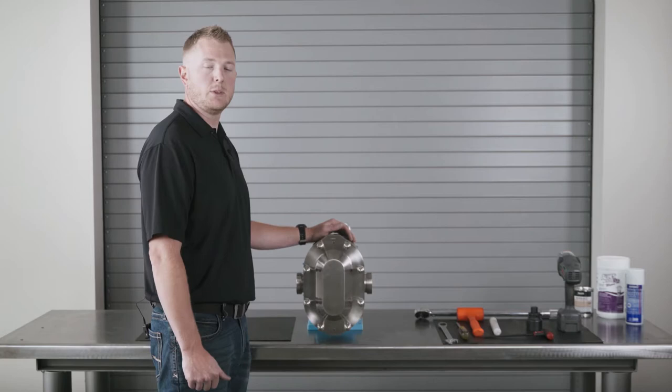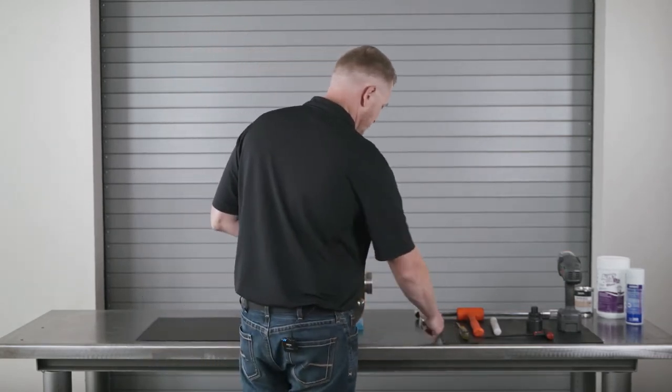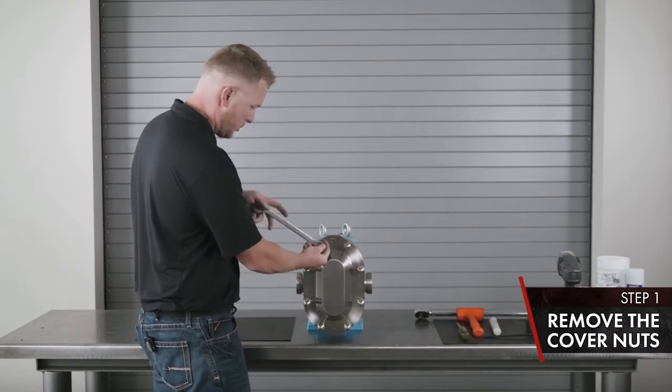First thing we're going to cover is the disassembly of the wet end of the Universal 2 PD pump. Use your 7/8 end wrench to remove the cover nuts — no torque setting required.